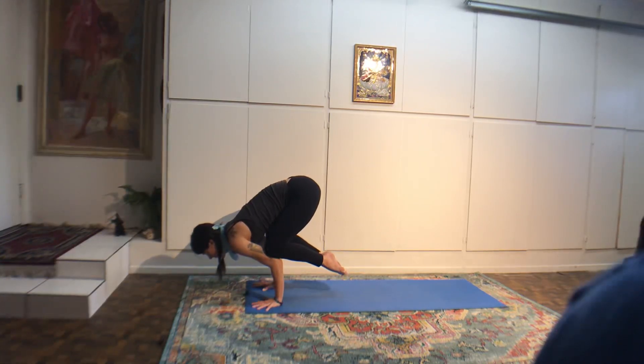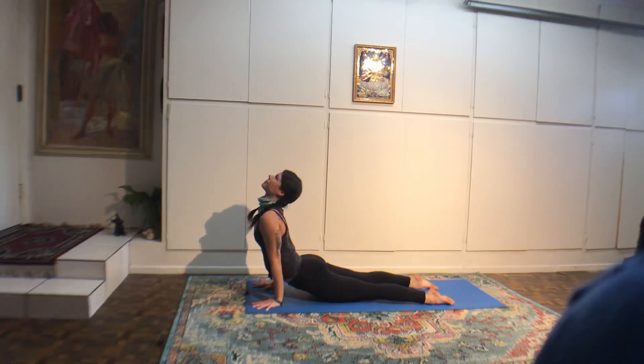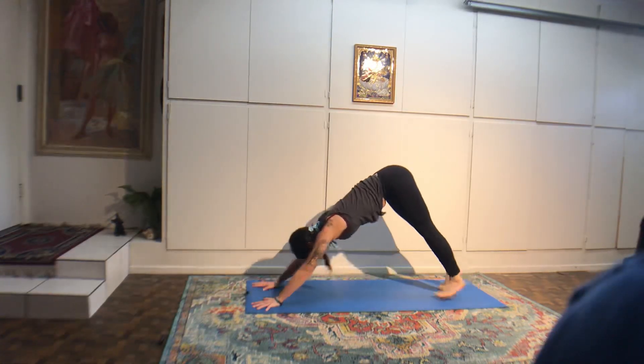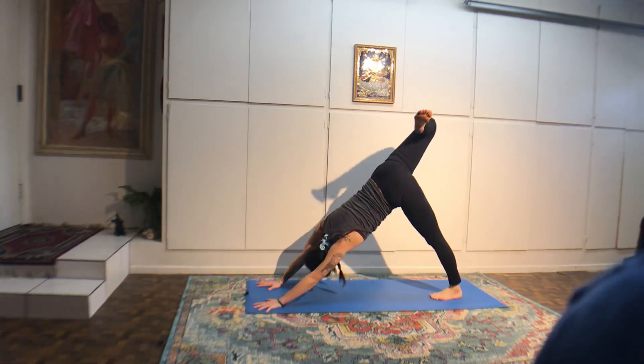Float your hand down. Come into upward push-up plank pose and vinyasa. Exhale, lower. Inhale, back bend. Exhale, downward dog. If it's available to your body, lower both of your forearms gently to the floor at the same time. If that seems sketchy, lower your knees, then lower the forearms down. Lift your hips in the air — dolphin pose.